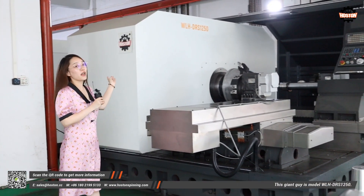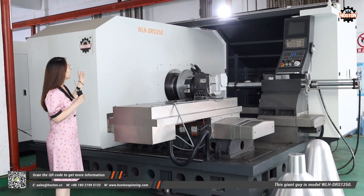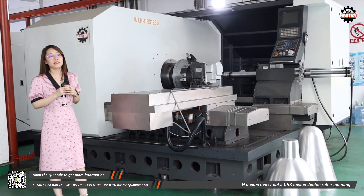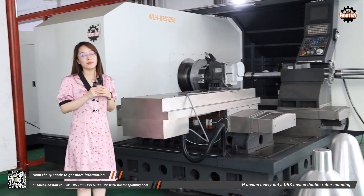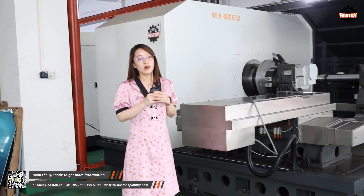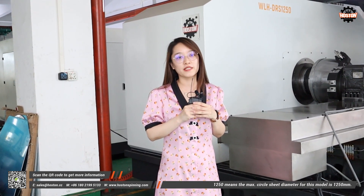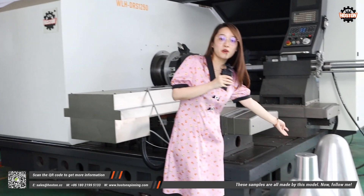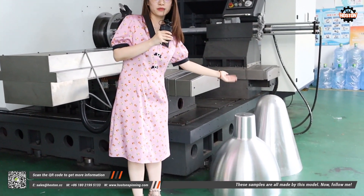This giant big guy is model WLH-DRS-1250. H means heavy duty, DRS means double roller spinning, and 1250 means the maximum sheet diameter for this model is 1250 mm. These samples are all made by this model.